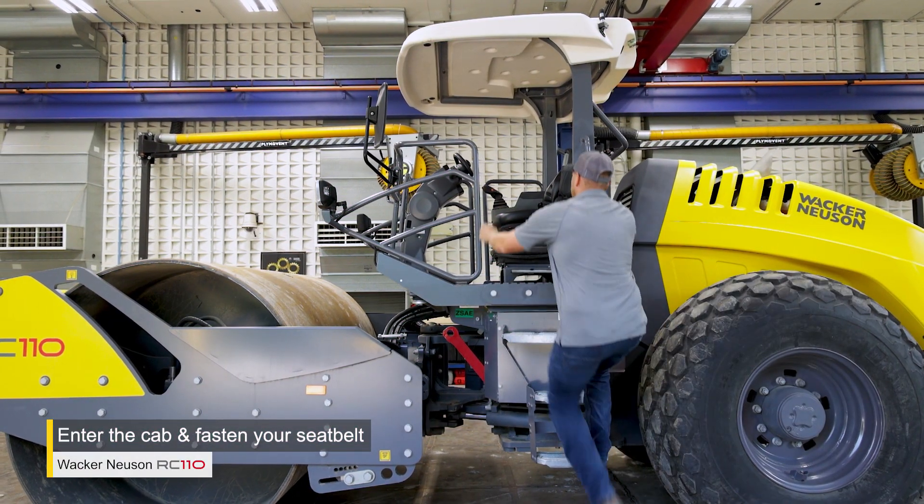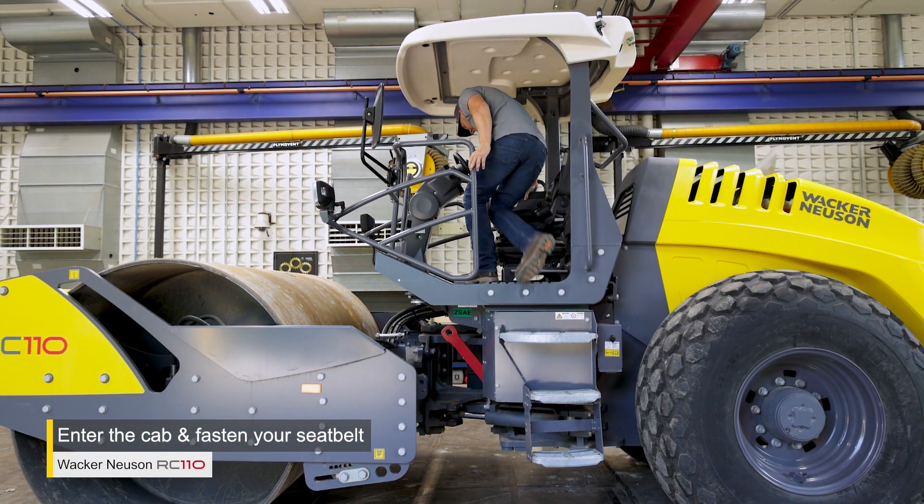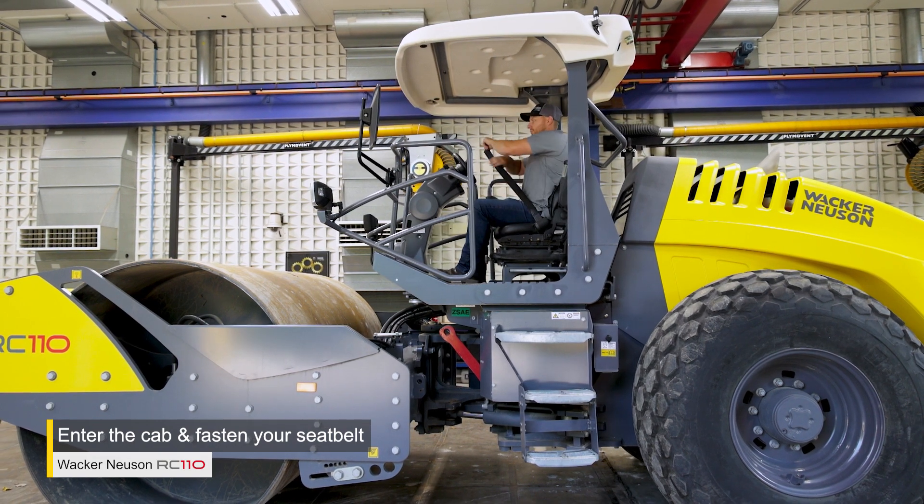Enter the cab, making sure you always maintain three points of contact. Fasten your safety belt.